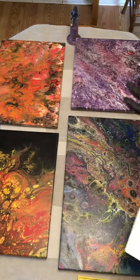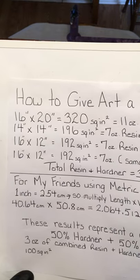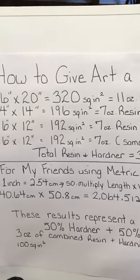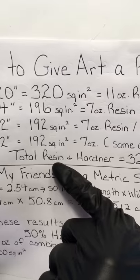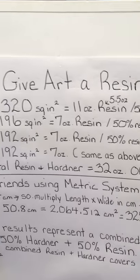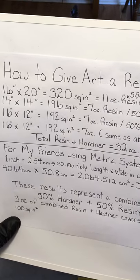I've added up all of my pictures: a 16 by 20 canvas is 320 square inches; a 14 by 14 is 196 square inches; and two 16 by 12 canvases. Based on the formula of approximately three ounces of epoxy resin per 100 square inches, I've come up with 11 ounces for the 16 by 20, 7 ounces for the 14 by 14, and 7 ounces each for the 16 by 12.